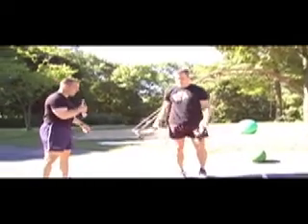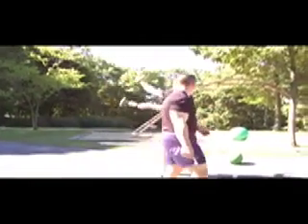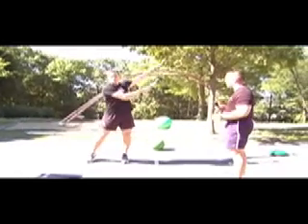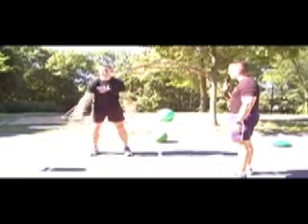This one is just a lateral swing, side to side. A real good swing. Not so much, not so much.